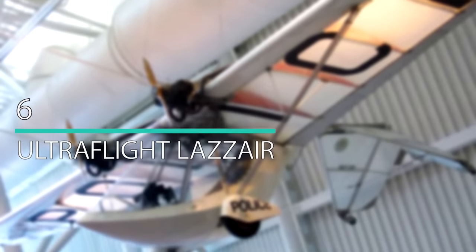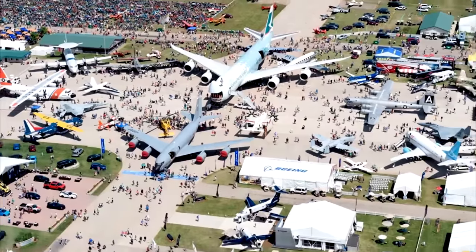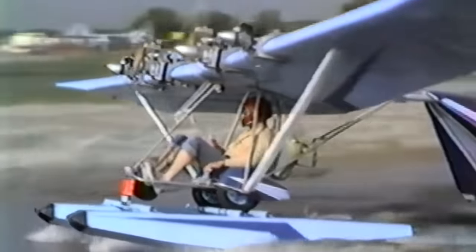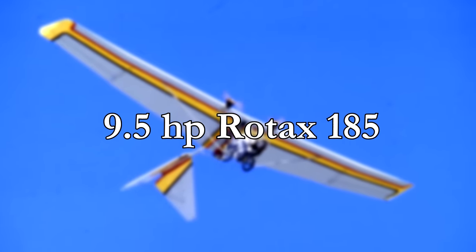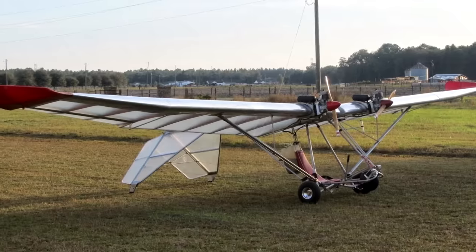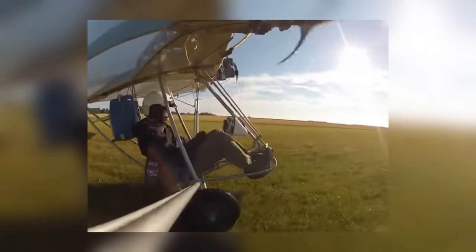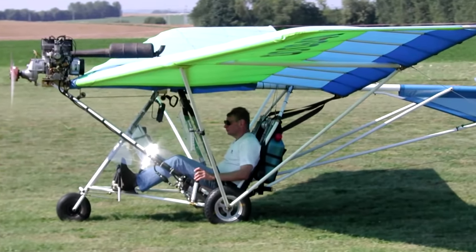Number 6: Ultraflight Lazare. This is another Canadian aircraft that was sold in kit form between 1979 and 1984. Its creator is Dale Kramer, who was inspired to construct the Lazare after visiting the Oshkosh EAA convention in 1977. The aircraft is single-seat with an empty weight of 210 pounds and operates the 9.5-horsepower Rotax 185 engine. The wing is mounted at the top and there is no windshield. It's famous for its low-speed handling and gentle sail characteristics, and was one of the most popular light sport aircraft in Canada until it was discontinued due to insurance costs and liability concerns.